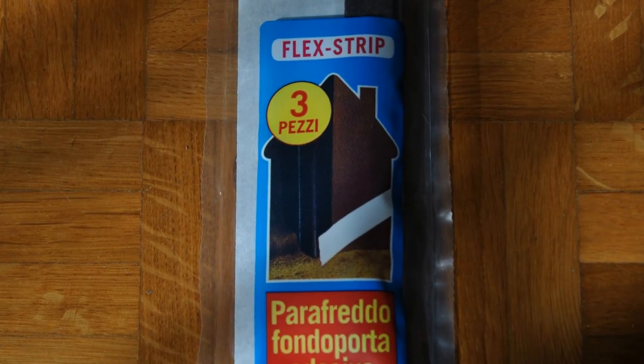These bottom strips are made of plastic and sometimes sold in sizes of 1 m in length. Just like the rubber strips used for the rest of the frame, clean the area on the door, cut the seals to the appropriate length, and apply them.